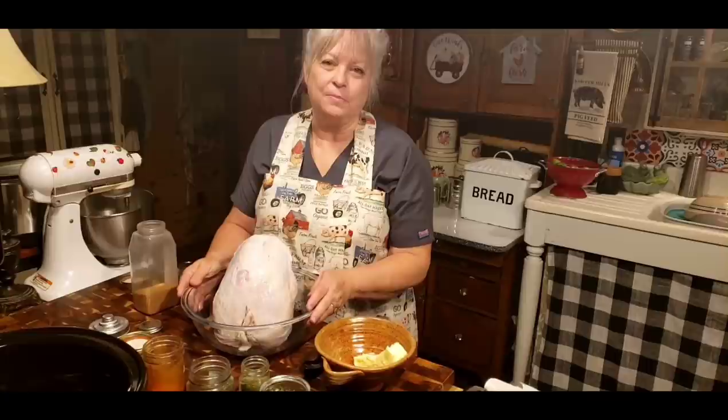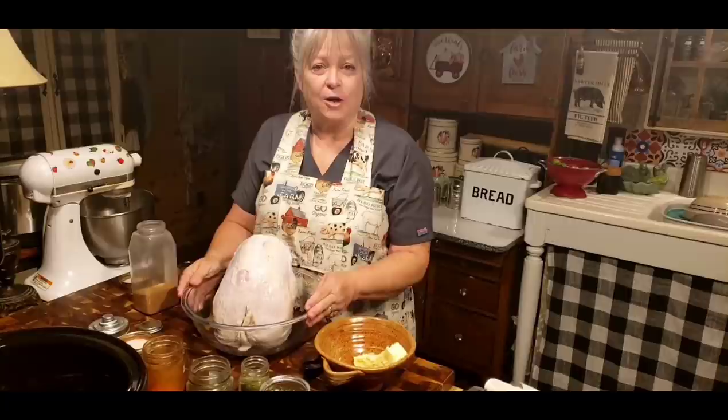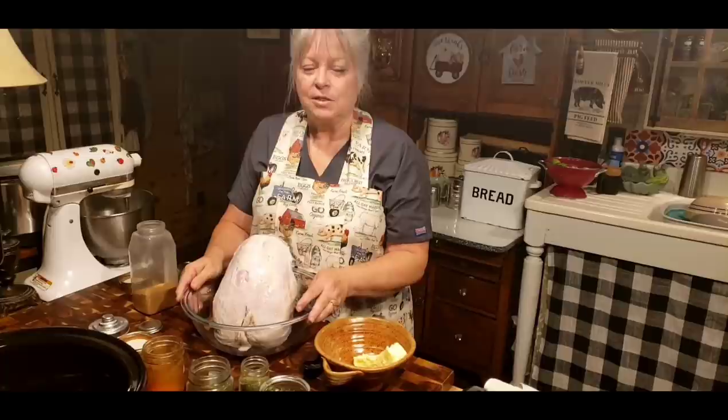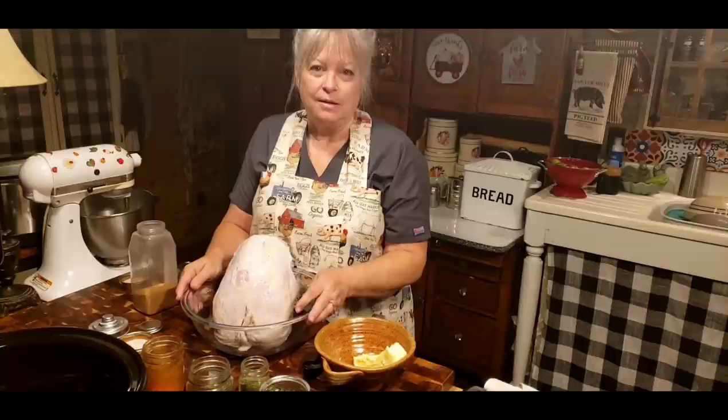I'm so excited, y'all, about this series of videos that I'm going to be making — making a Thanksgiving dinner. I'm going to go each video, day one, day two, video one, video two. And we're just going to be going over the basics of putting a good, simple Thanksgiving dinner on your table.